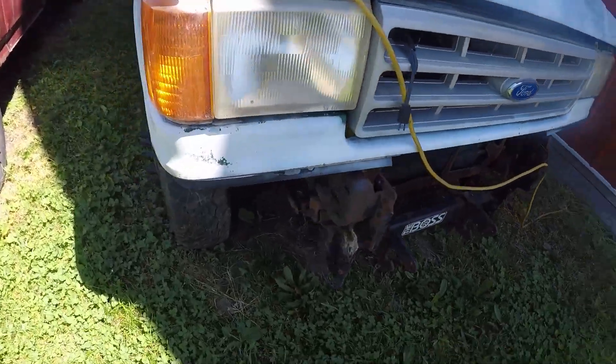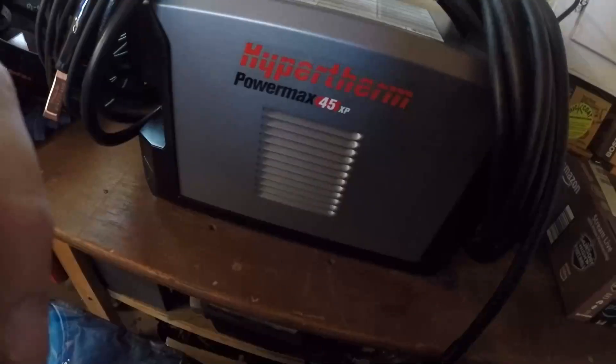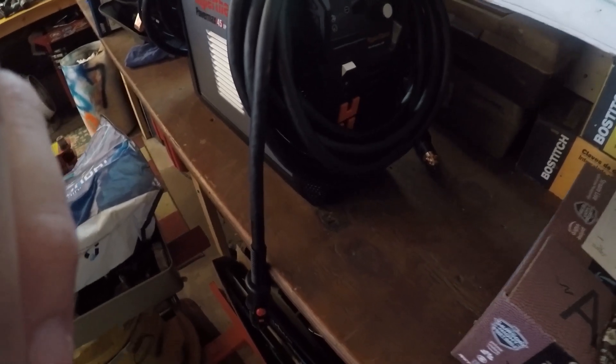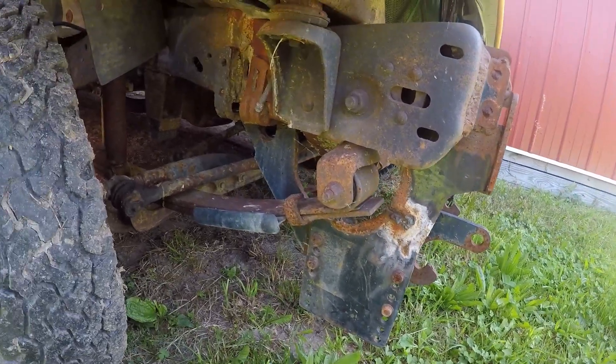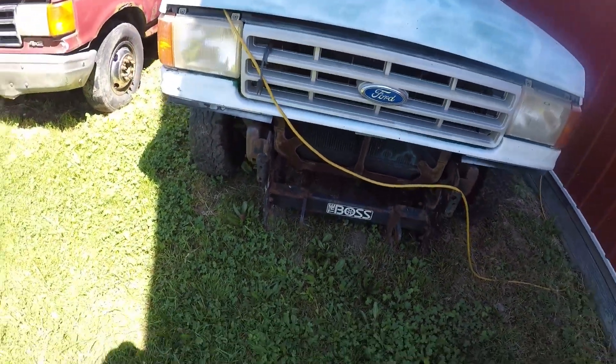We got the new Hypertherm Plasma Cutter, and the first thing I want to do with it is cut off this stupid plow frame, and we're going to see if old B-Store starts up.